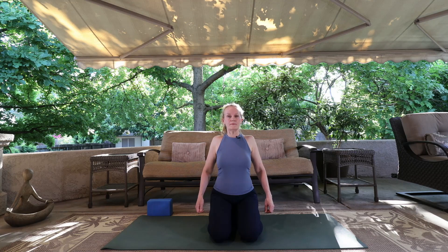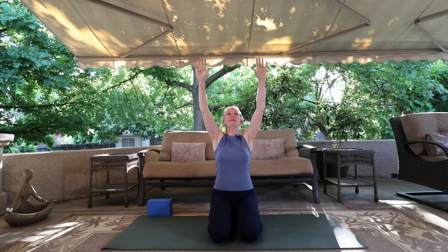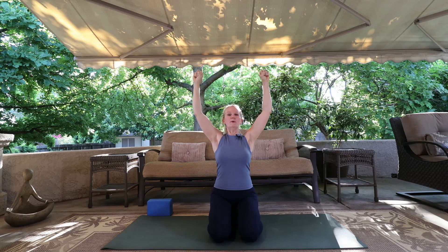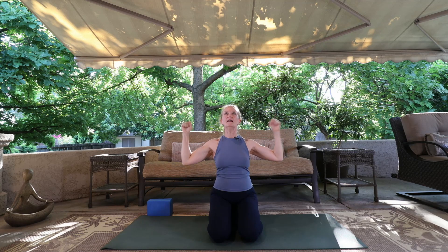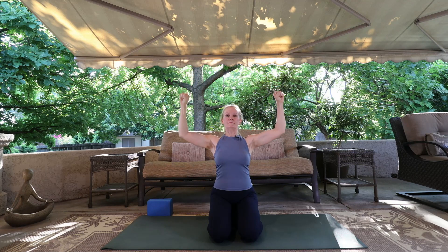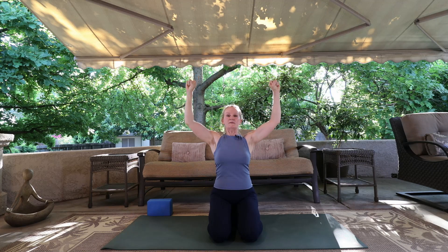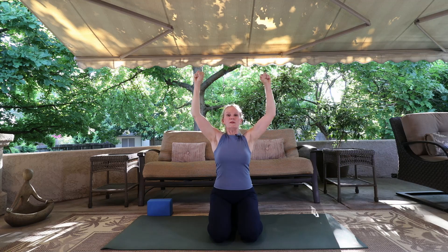Do you feel them connected with your ribcage? Bring your arms all the way up to the sky like you're gripping a tree branch and going to pull yourself up. On the exhale, pull those elbows down, pull those shoulder blades down — feel them slide down the back. Inhale up, exhale pull them down. Inhale, reach. Exhale, pull it down. One more time — reaching, exhale, pull it down.